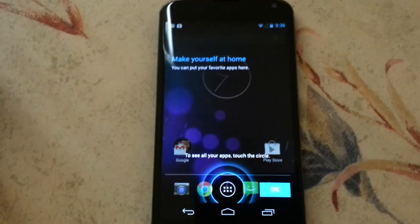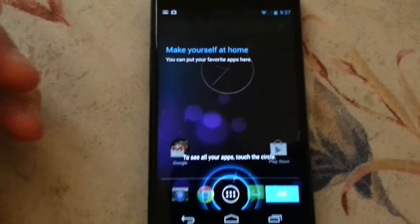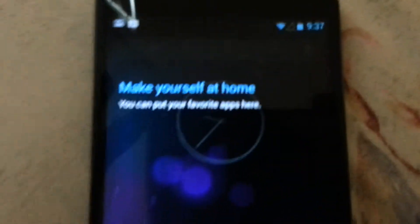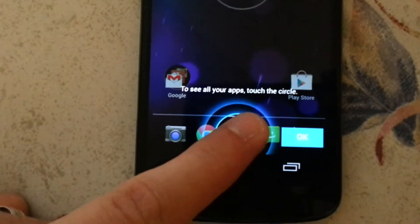Alright, yes — this is your new phone and I don't want to go through the tutorial because then you won't be able to go through it yourself, so I'm going to record it. It says 'make yourself at home.' You can put your favorite apps here. To see all your apps, touch the circle — you should know this already.